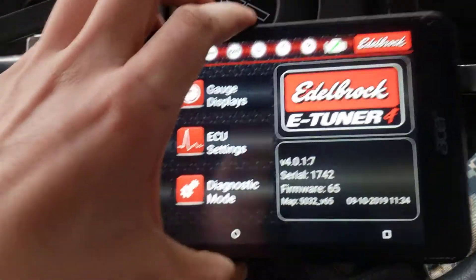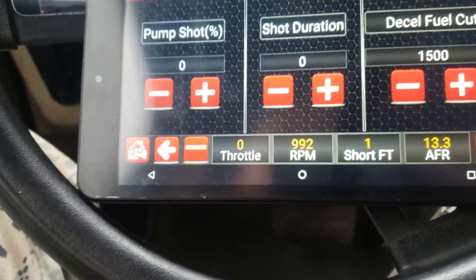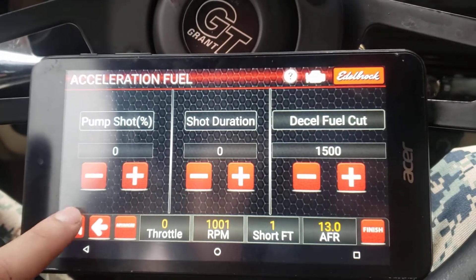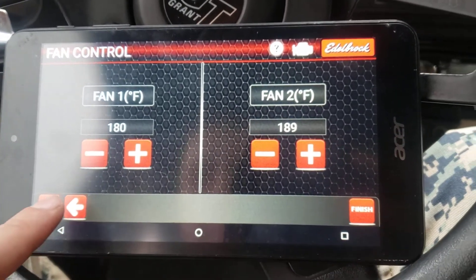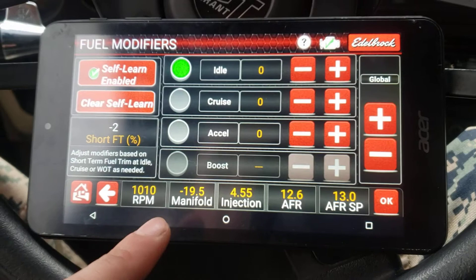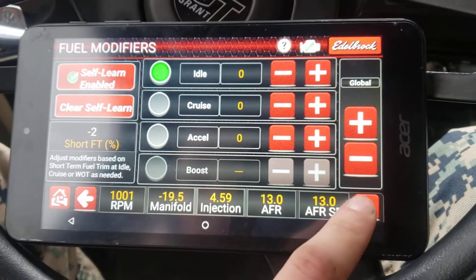A couple other things: events for acceleration — you get a little pump shot if you're doing some crazy stuff. Fan controls let you decide when you want your fans to turn on. Fuel modifiers to get that fuel trim set up — all on zero right now.